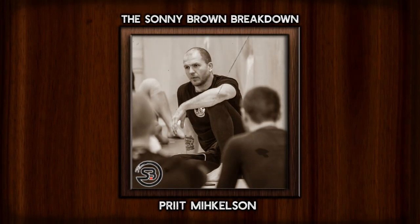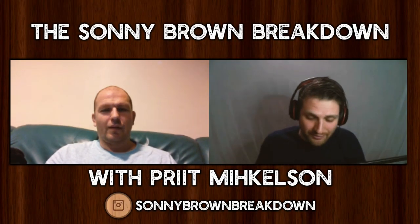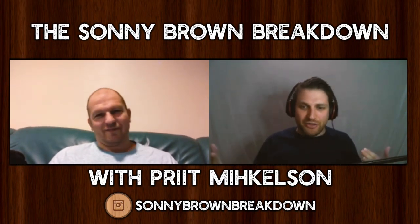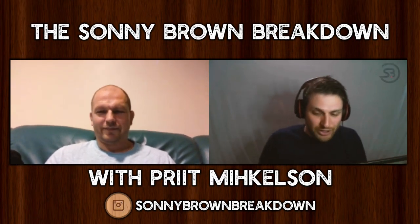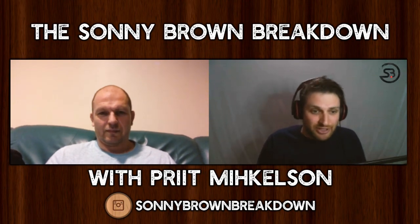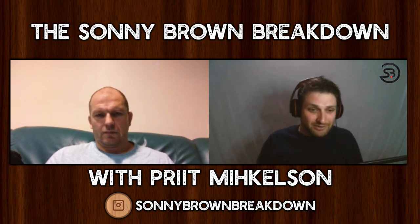You're listening to the Sonny Brown Breakdown. Thank you so much for giving me time. I thought I'd start off by telling you how I came across your stuff, which was through your work with BJJ Globetrotters. Someone shared one of your seminar videos with me — it was the video on the panda.